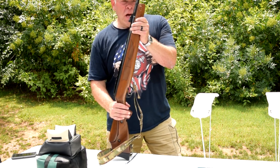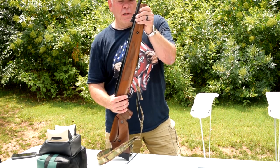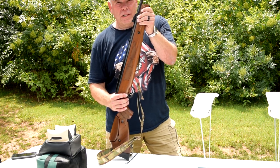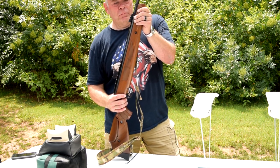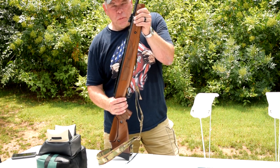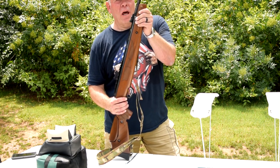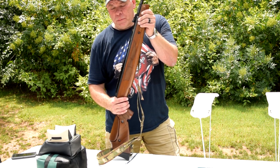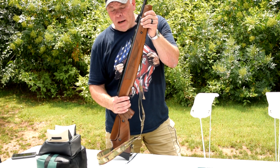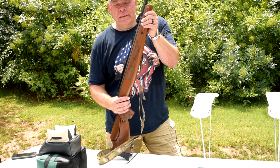Would I buy it again? Yeah. It retails for about $300 with no scope, and I got it for around $269 — I think I ordered it on Midway. It's a pretty good deal, and I'm going to get a lot of life out of it. I want to experiment with more pellets, but right now it looks like the H&N Spike is the winner.